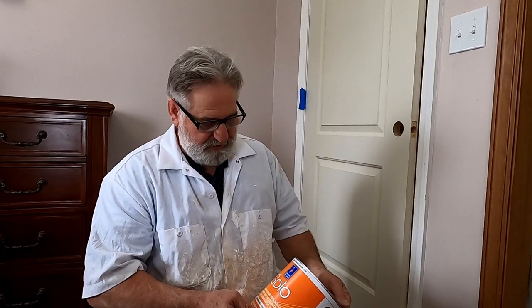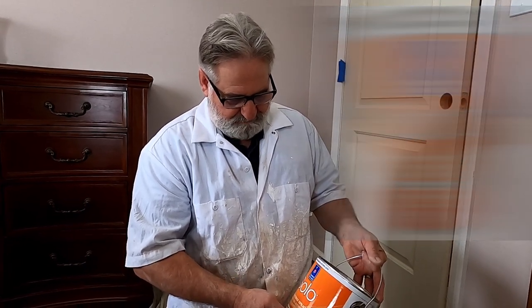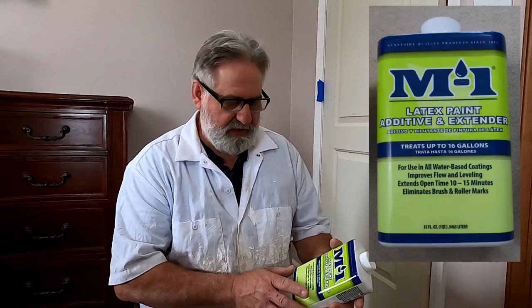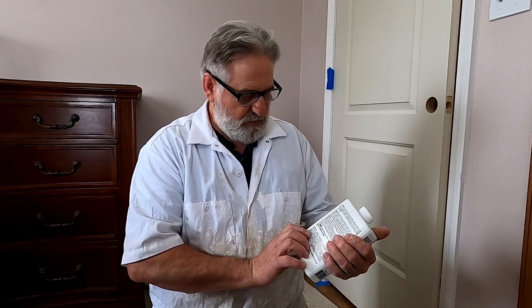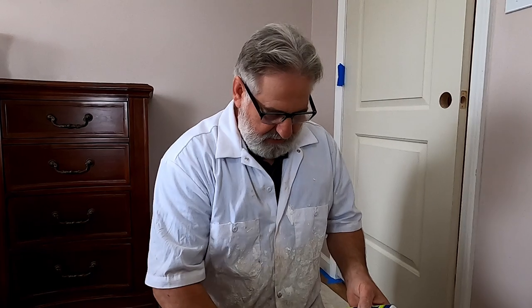Now I'm going to get ready, mix up my paint, and start putting it on. I'm going to use Solo brand from Sherwin-Williams — it's Solo interior/exterior 100% acrylic — to paint the door, the jamb, and the trim. I'm also going to use a latex extender additive. What it does is give you a little more working time to brush it on and roll it on, and as it's drying it helps lay it down so you don't see the brush strokes. I'm going to go according to the directions: two to six ounces per gallon, so I'll put about four ounces in my gallon of paint.